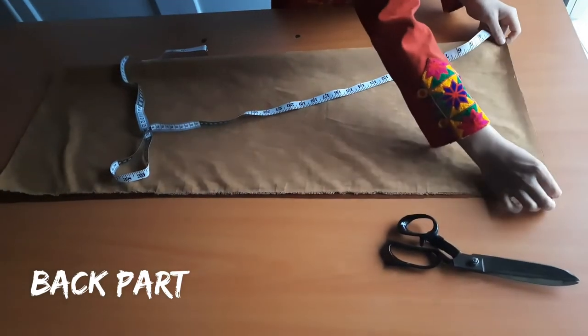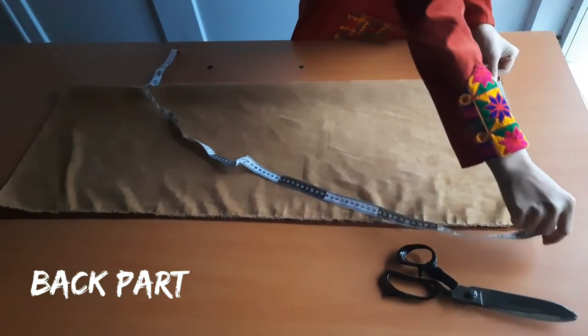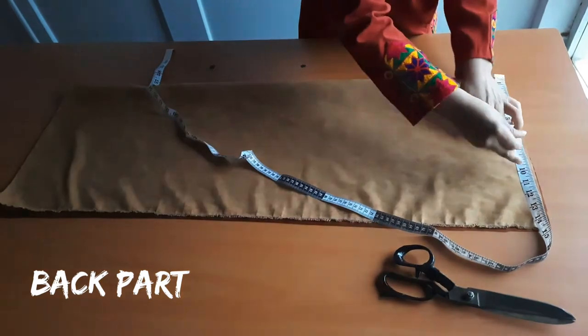Now it's time to cut the back parts. All measurements for the body that we've used for the front part, we're just going to apply the same thing here as well.